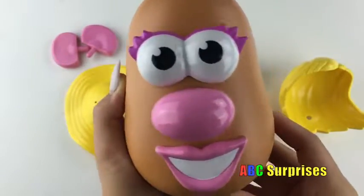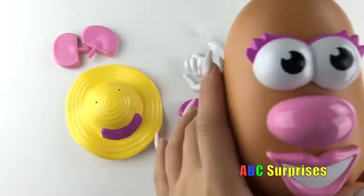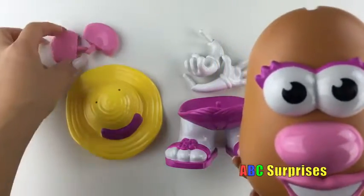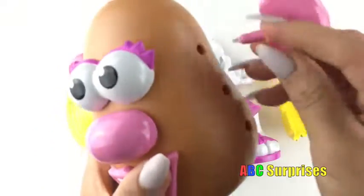Look! Her face is done! Can you help her find her ears? There should be two of them! Great job! One goes here, and the other ear goes over here!